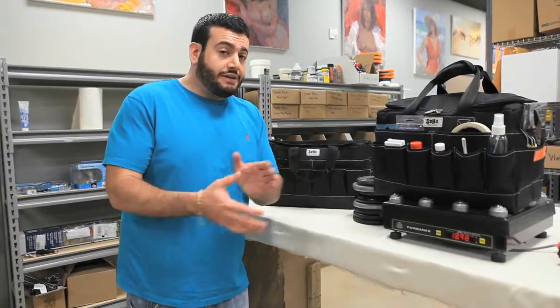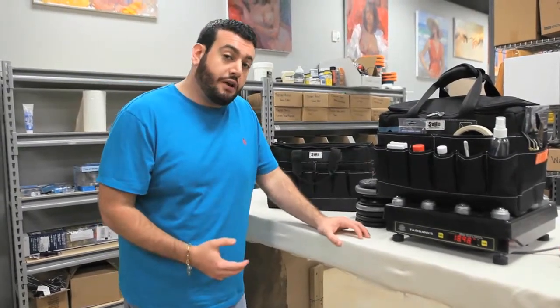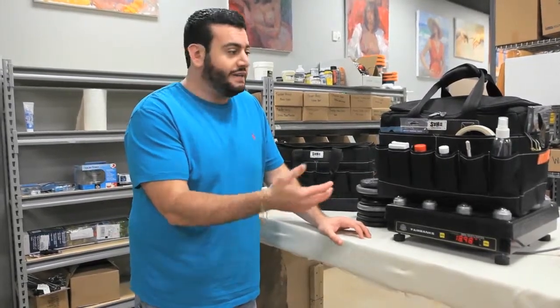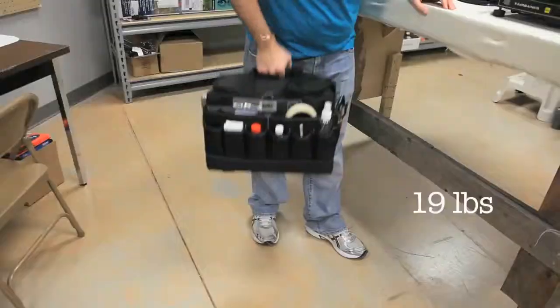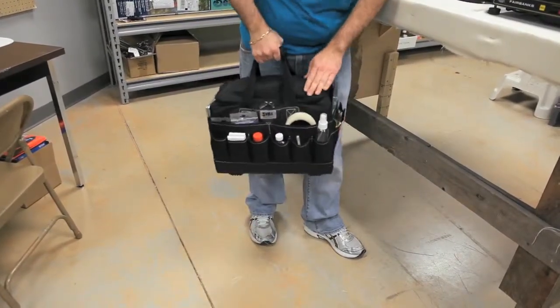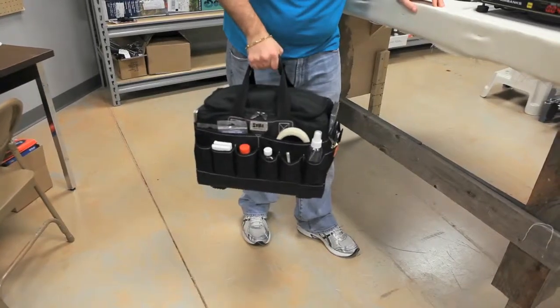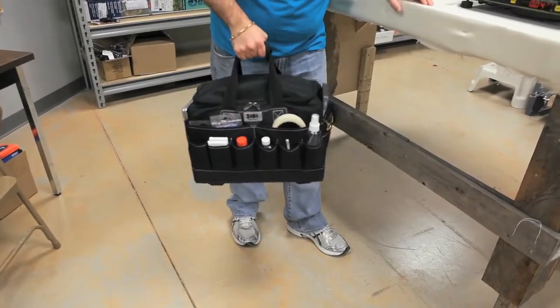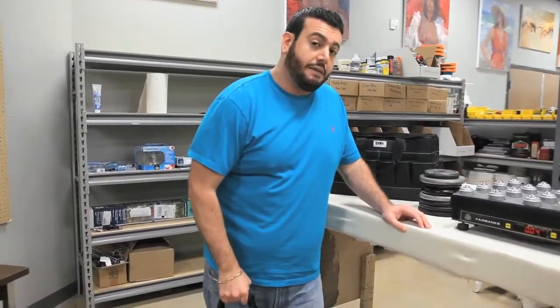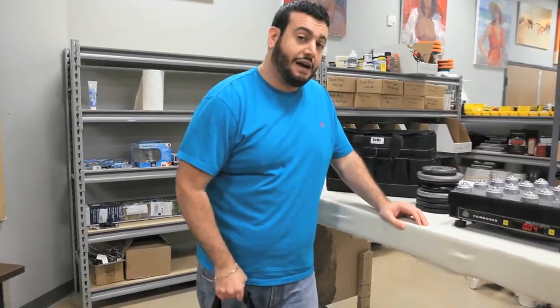So the first thing I want to test today is how much weight can the SoHo Urban Artist Tote Bag hold. I filled this one bag here to the brim with all different kinds of art supplies and it's coming in at about 19 pounds. If I was to give the bag a shake, you can see that it's staying together just fine. It's holding the art supplies secure and everything's in good shape. But I have a feeling I can load a lot more than 19 pounds with this bag. My question is just how tough is it and how much weight can it take?